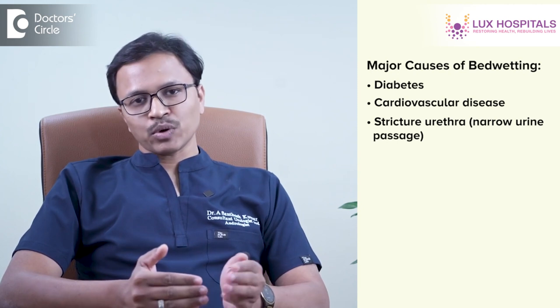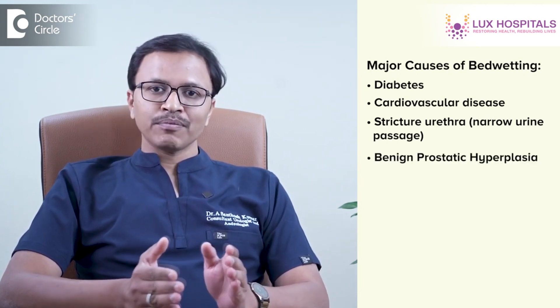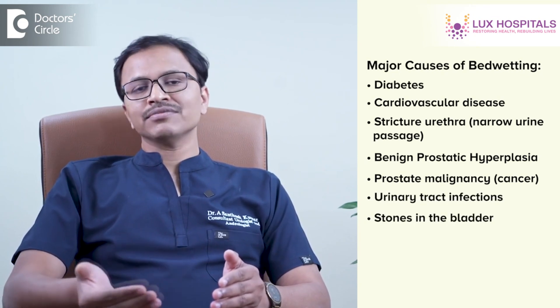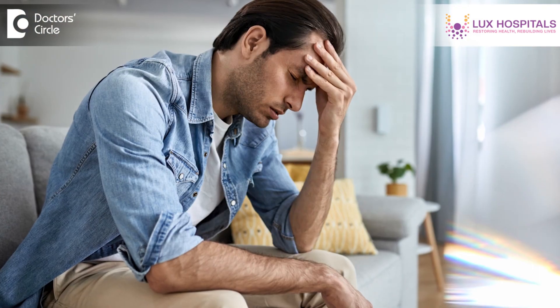Causes of nocturnal enuresis include recent onset or uncontrolled diabetes, cardiovascular disease, local anatomical abnormalities like stricture urethra, benign prostatic hypertrophy, prostate malignancy, or urinary tract infections with bladder stones. Anxiety and stress can also cause nocturnal enuresis. When a patient presents with nocturnal enuresis, the urologist will do basic investigations to identify the root cause and treat it. Conditions like stricture urethra, benign prostatic hypertrophy, prostate malignancy, or urinary bladder stones may need to be treated surgically.